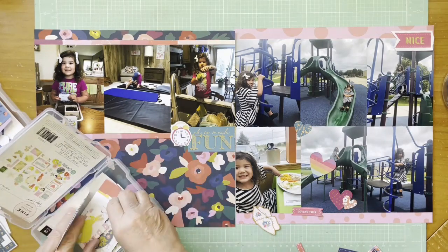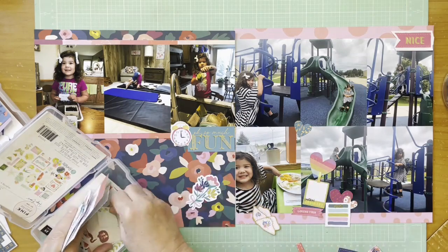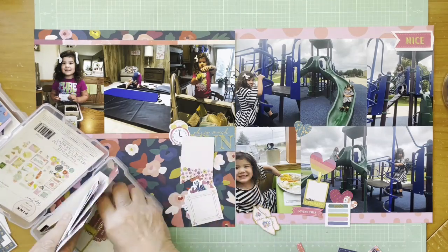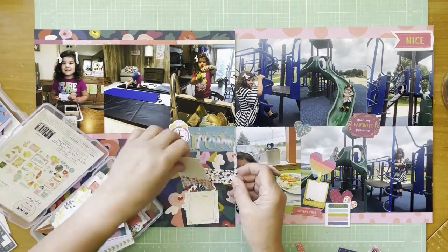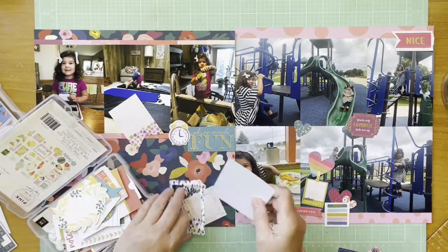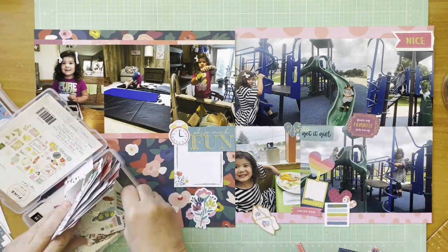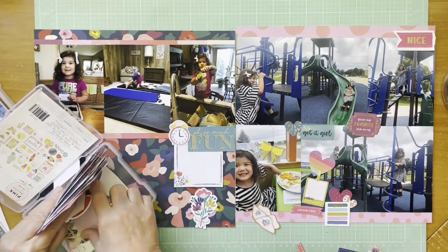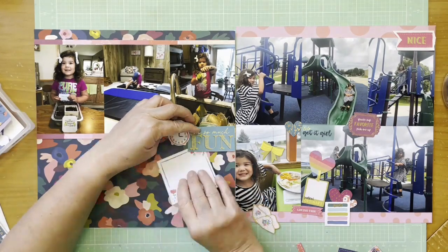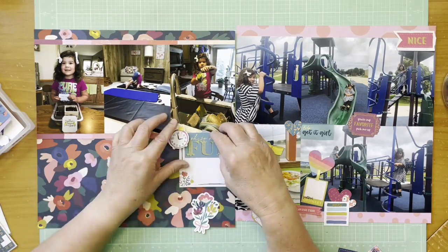I'm looking at using the clock die cut — to me that represents the time she's spending with her grandma. The piece that says 'Oh So Much Fun' will become the title. I'm still playing around with which pieces I'm going to use. The colors look very similar to what's on here but since they're all mixed up I'm not sure exactly which collection they're from. I eventually decide not to use the little photo mat piece.